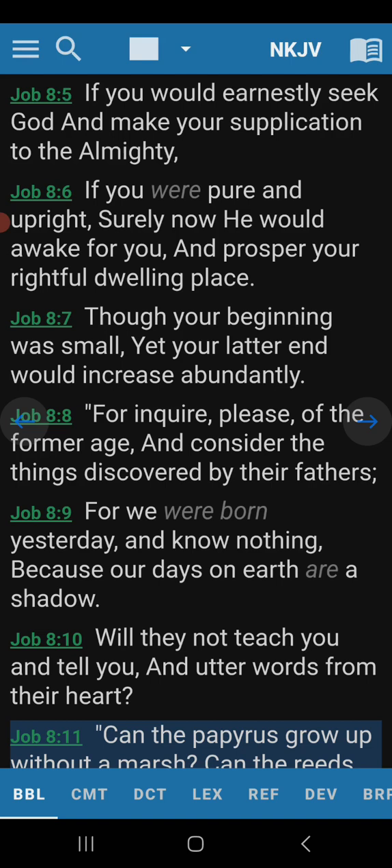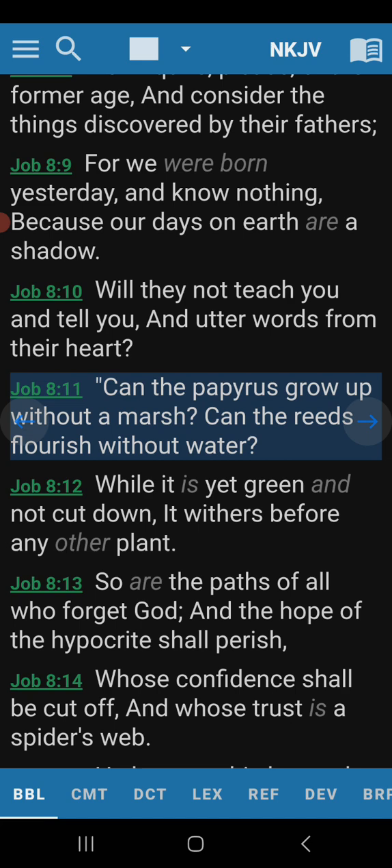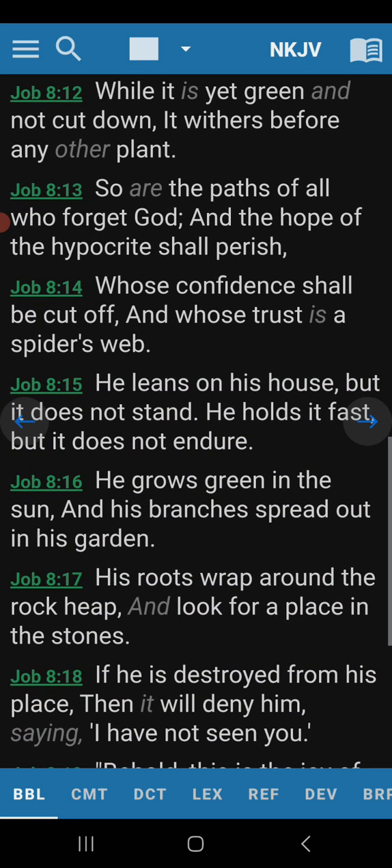Will they not teach you, and tell you, and utter words from their heart? Can the papyrus grow up without a marsh? Can the reeds flourish without water? While it is yet green, and not come down, it withers before any other plant — because it's a very tender plant. So are the paths of all who forget God. And the hope of the hypocrite shall perish. Whose confidence shall be cut off. And whose trust is a spider's web. He leans on his house, but it does not stand. He holds it fast, but it does not endure.